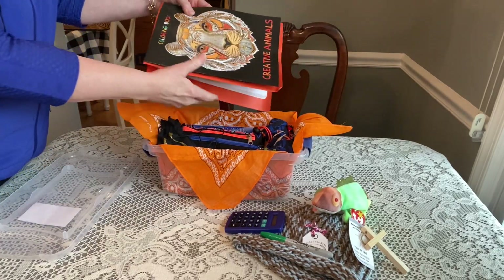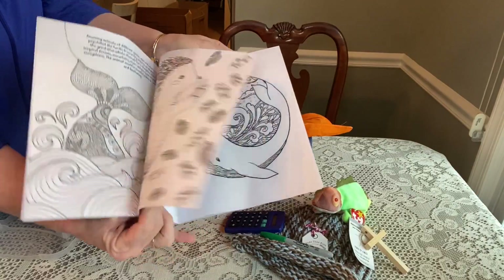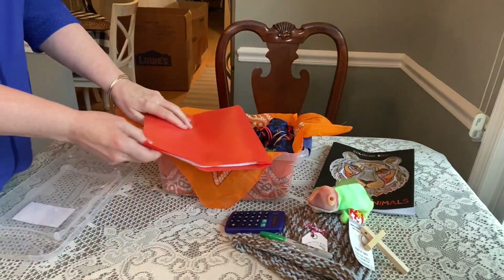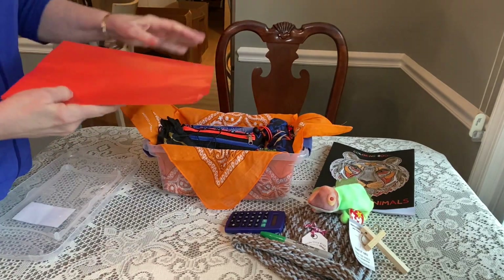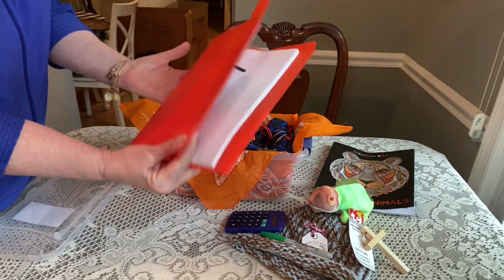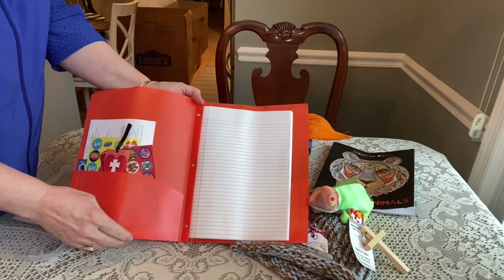In the back he has a Creative Animals coloring book with some really nice pages. This box doesn't really have a theme, but as I started putting it together the color orange kept coming up, so it kind of turned into an orange box. He also has a folder notebook — one of those that you insert paper into — which is another option if you can't fit a regular composition book.